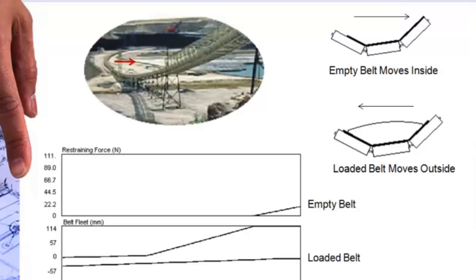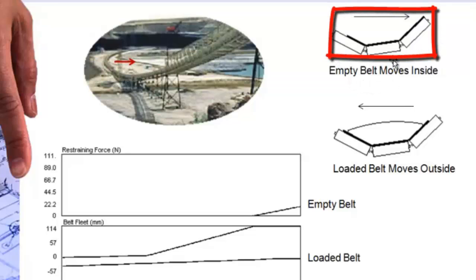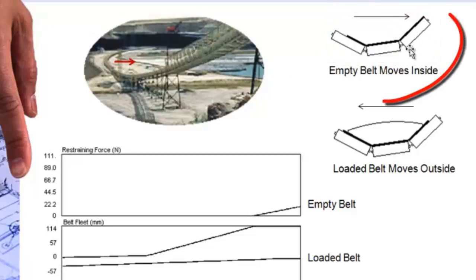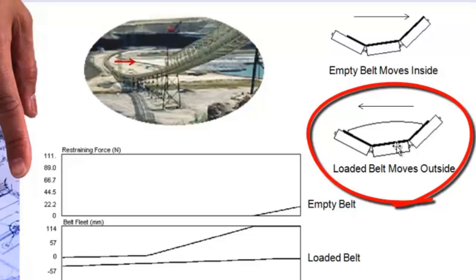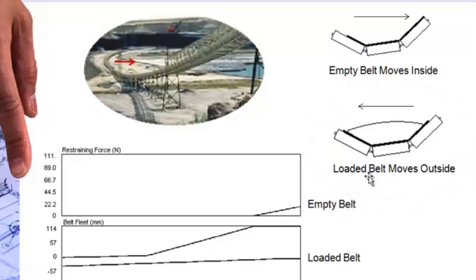The whole secret of a horizontal curve is getting the belt to stay within bounds. The belt will move back and forth based on load and belt tension, and the secret to a properly designed horizontal curve is to keep the belt within the plus or minus window of lateral travel. The worst cases are going to be when the belt is empty and the tension is high — the belt is going to be pulled to the inside of the curve. And when the belt is fully loaded, gravity is going to try to push it to the outside, in this case the outside of the curve.